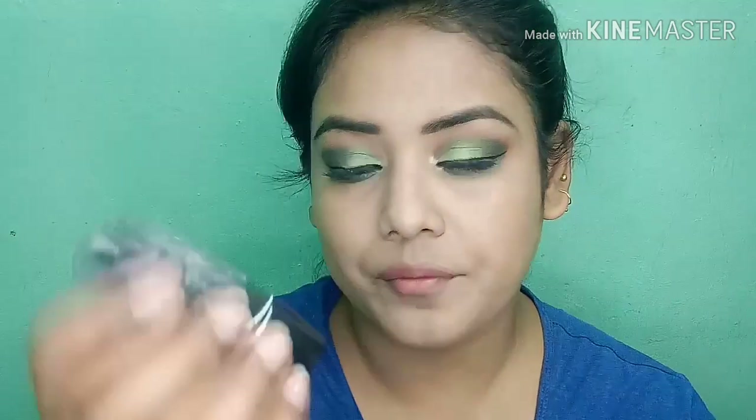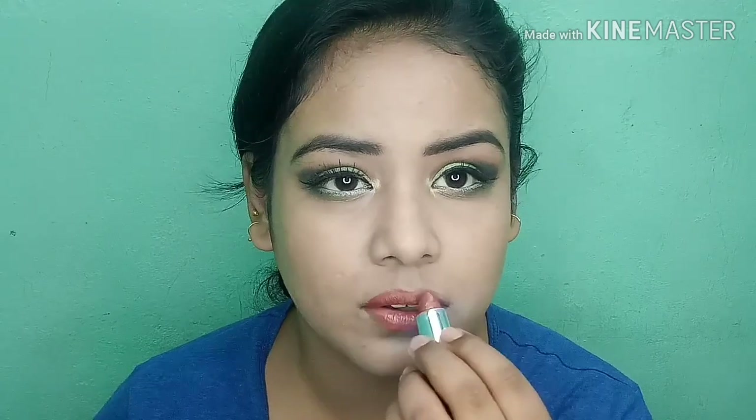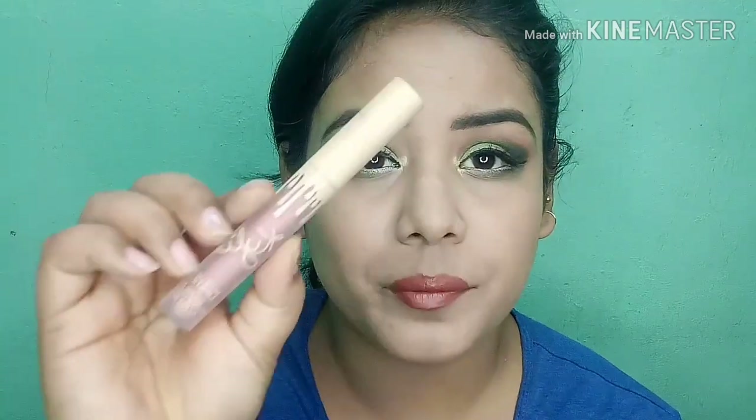I'm going to use my NYB lipstick in shade Sparkle Pangle 25 — it's a very nude shade. I don't personally love this shade, but I'm going to apply the Colleen gloss over it.